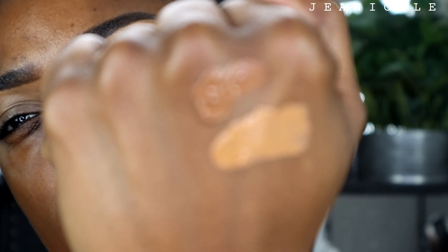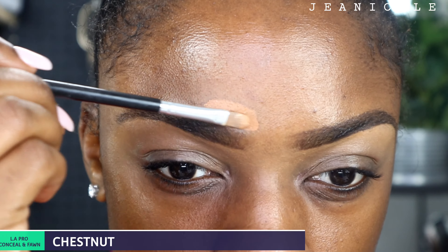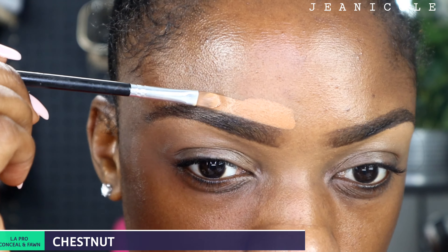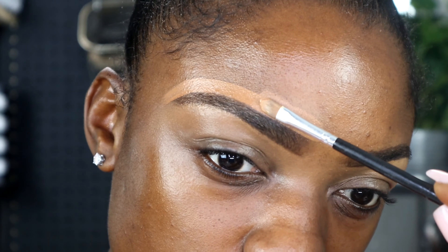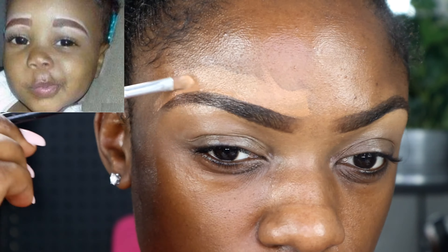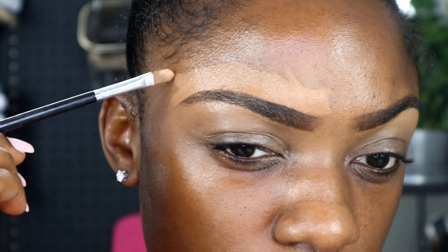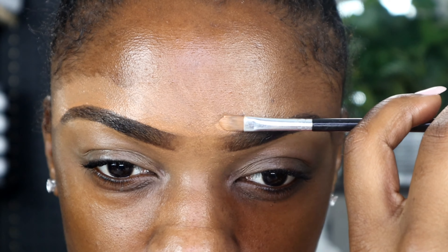I want you guys to take a look at these two different concealers. The top one is chestnut, the bottom is Fawn. I'm going to go in with the top, which is chestnut, and I'm going to outline the top part of my eyebrow with this color. The reason I do this is because I don't like the highlight look on top of my eyebrows, so I go in with the darker concealer to clean up my eyebrows.